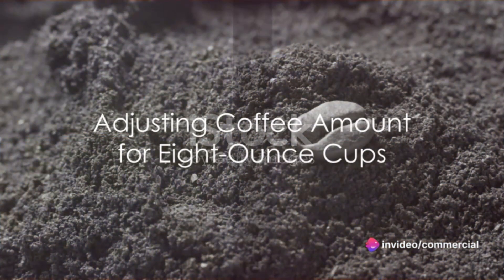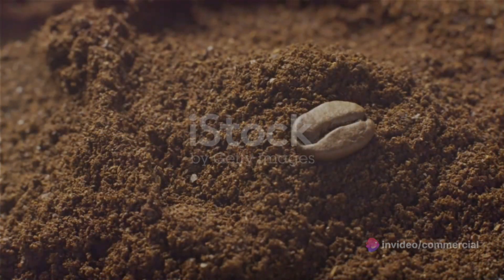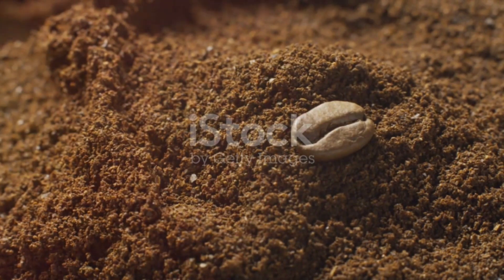But what if you're using a standard eight-ounce cup? In that case, you'll need a bit more coffee. For eight eight-ounce cups, you'll need about 14 tablespoons of coffee.